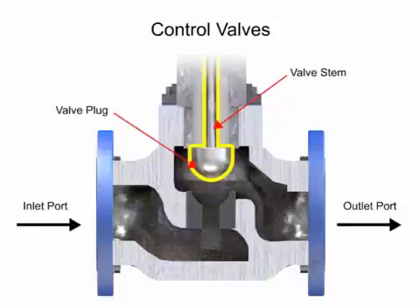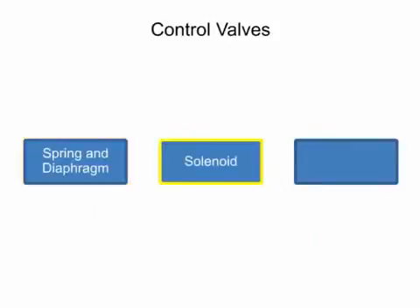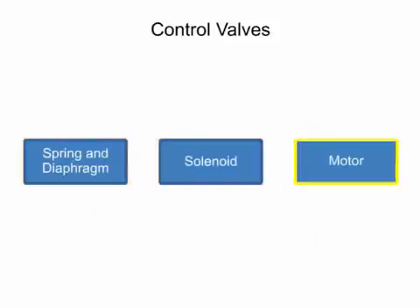Three actuator types are used in control valves: spring and diaphragm, solenoid, and motor.